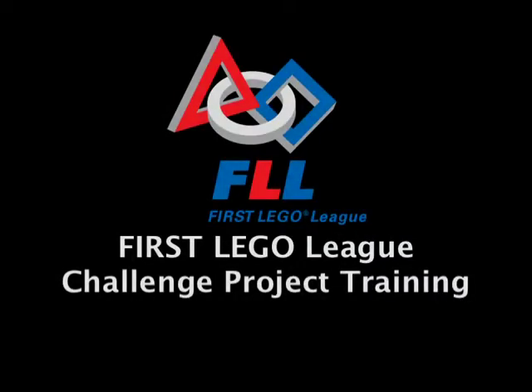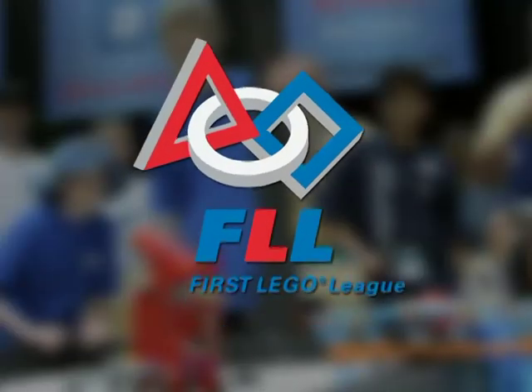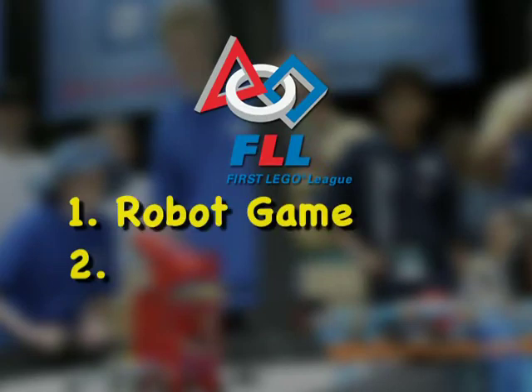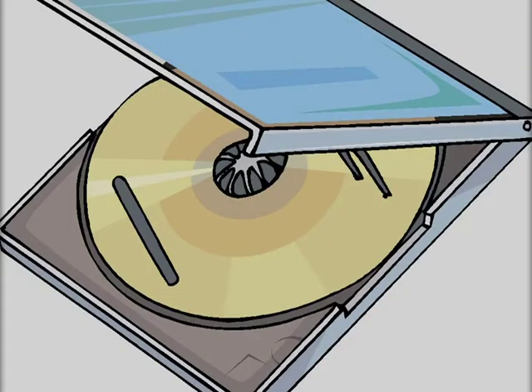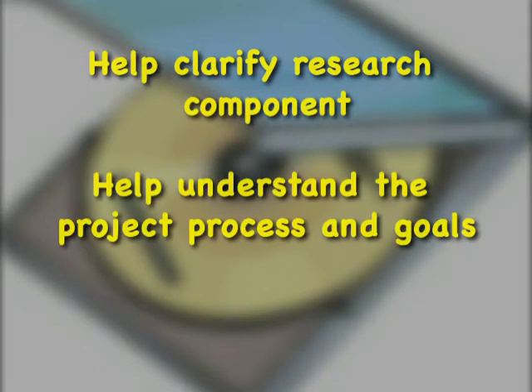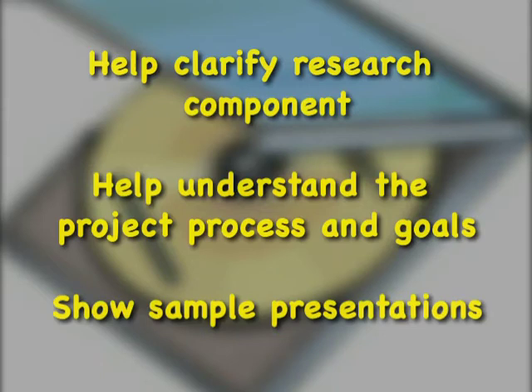Welcome to FIRST LEGO League and thank you for being part of our exciting program. The FLL program has two main components: the robot game and the research project. The goal of this instructional DVD is to help clarify the research project component for teams and coaches, to help teams understand the project process and goals, and to show sample presentations which will provide an experienced insider's view of the research project component.